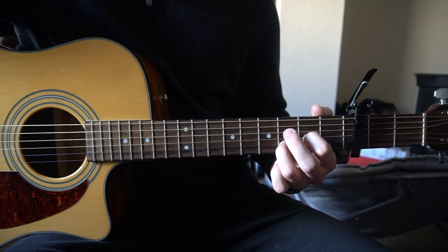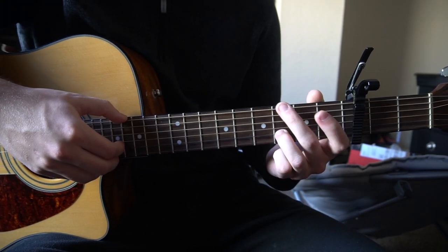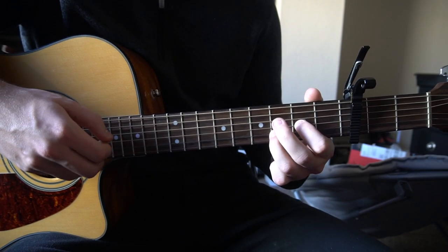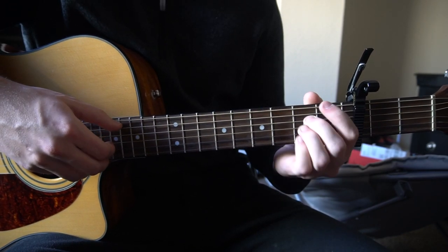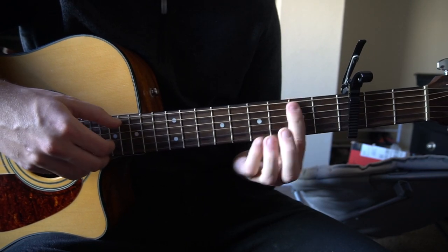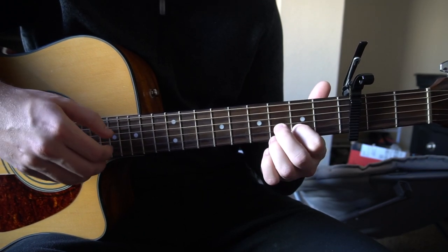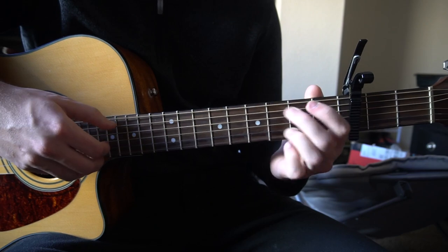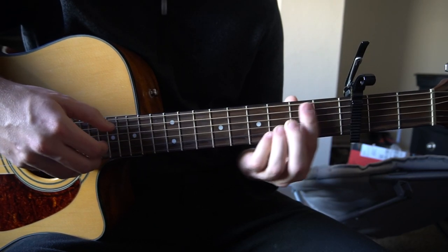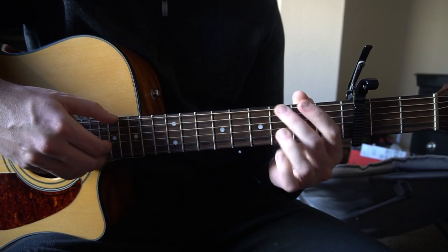I'm going to go ahead and play through the chorus so you can hear how it all sounds together, and then that will be it for this tutorial. First part: G, A, D — G, A, D — G, A, B minor — A. Then the second part: G, A, D — G, A, B minor — G, hold it — A, and into the verse.